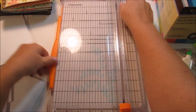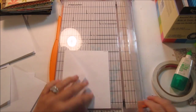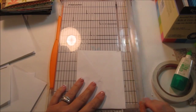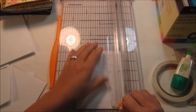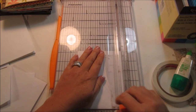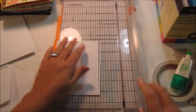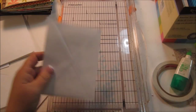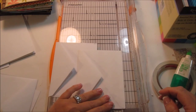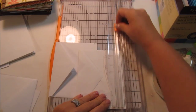Grab your paper cutter. For each page envelope, you want to trim off an eighth of an inch, and that's on the side that does not have the flap. If you do not want to have pockets, don't trim it off. Or you can have pockets just on the right side and not on the left.